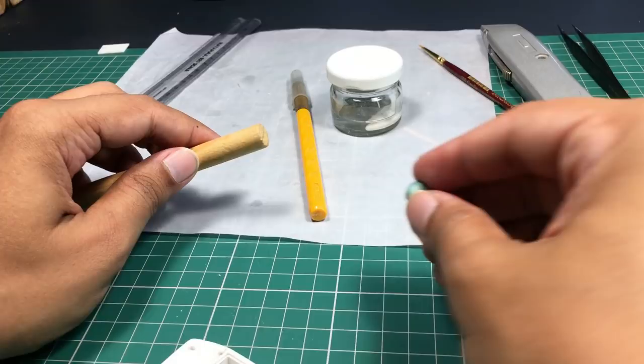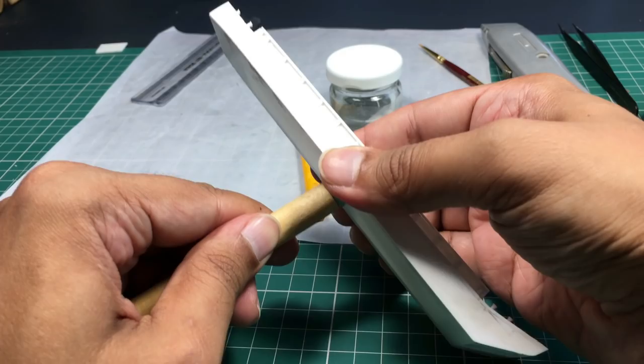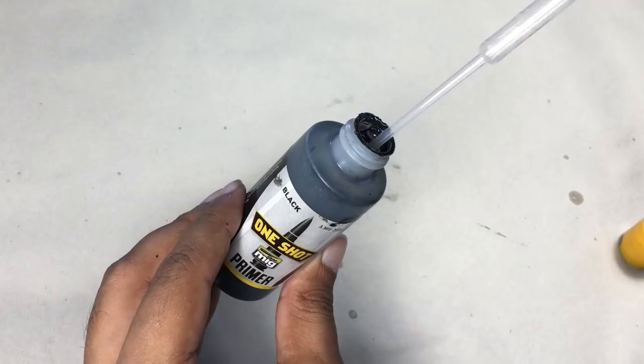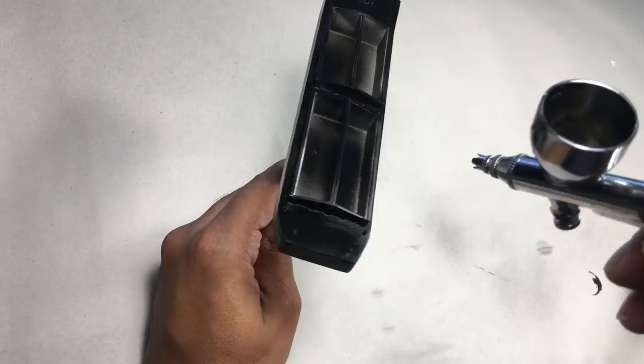First I needed a handle to hold the barge while painting it. For this I put some blue tack on top of a wooden dowel and then pressed the barge firmly on it. The bond is strong enough for a usable handle that I can remove as and when required. To prime the surface I used MIG One-Shot Black Primer. I took a plastic pipette to transfer the required quantity to my airbrush, then kept the pressure at 25 psi and started turning white into black.